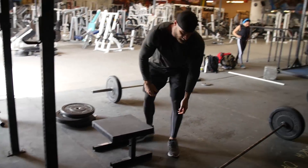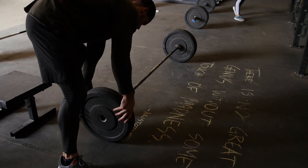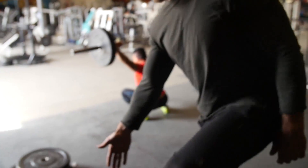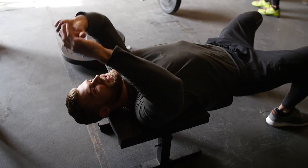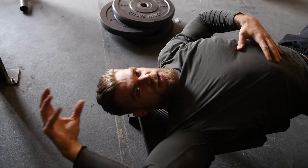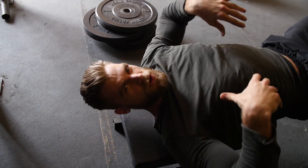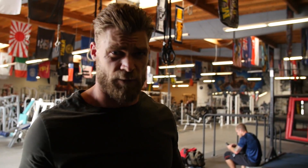We're moving on to the first superset of the workout, which is going to be Pendlay rows supersetted right into the dumbbell crossbench pullover. As you can see, we don't have a bench — we have a stepping stool, which is going to be just as good. You want enough height so that when you pull it over, it's not going to bang into the ground, just enough to get that full stretch in the lats, anterior, a little bit in the rib cage area, the core. It's going to be four sets of 10 reps each — find a good weight for those 10 reps and go right through it.